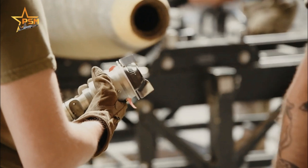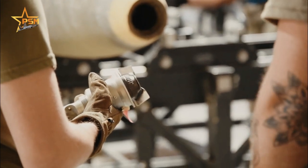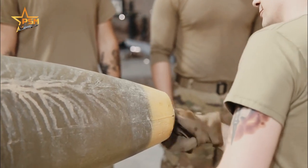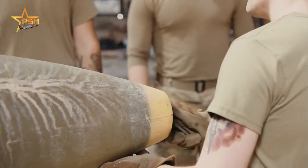Munition system specialists are responsible for providing small arms to security forces, destroying explosives to explosive ordnance disposal, and bombs and missiles to fighter aircraft.